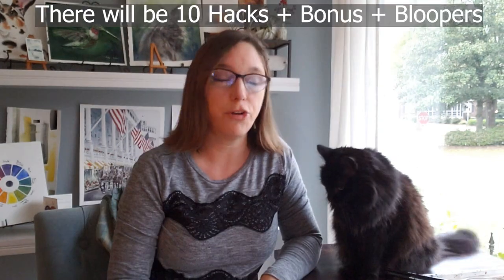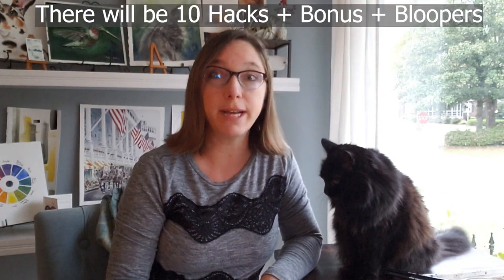I've got hacks for you, so be sure to pay attention to the very end — because unlike me at the very end of my life, this video will just keep getting better and better, with a grand finale of bloopers.